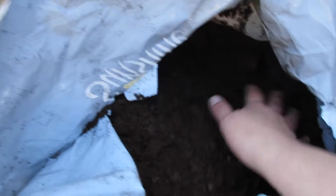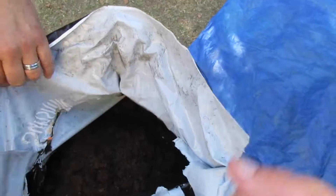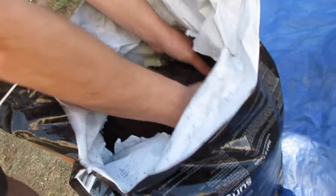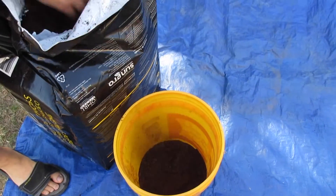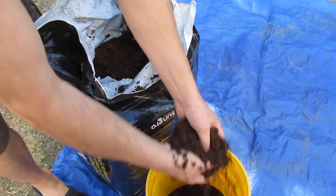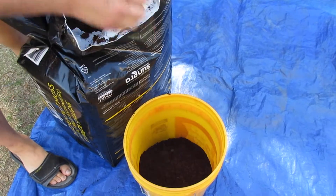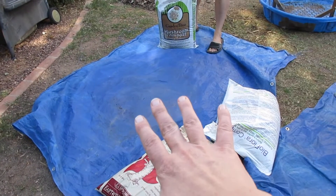This is the peat moss — they just got it opened up. Usually it's like a hard brick and you have to hack at it because it really blossoms into a lot of material. To make our parts equal, we're going to use a five-gallon bucket to measure everything. We start with the peat moss first because it requires so much work to break it down. It's exciting to see it all loose and fluffy.